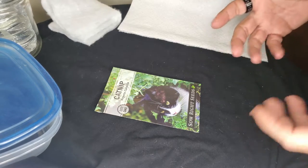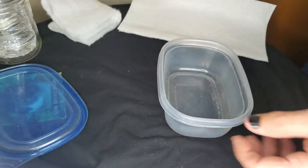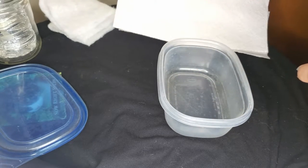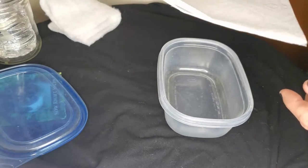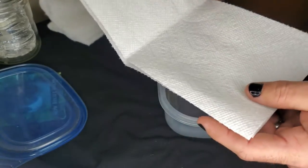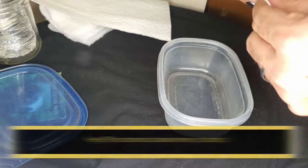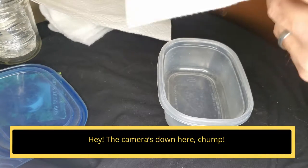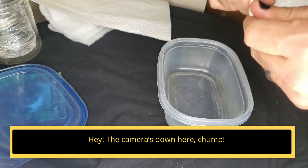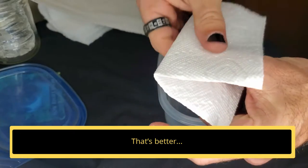Putting this together is actually pretty simple. The first thing you're going to need to do is take your Tupperware container and fit one of your materials inside — I'm going to use paper towels today — and fold it over on top of itself so you have a pocket of some sort. I'm going to take one paper towel, fold it in half, then fold it in half again. Now you can see there's a little pocket, so I'll be able to put something inside and close it down.